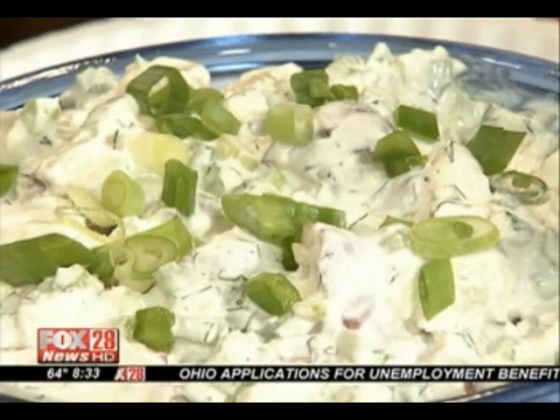And on a scale of one to five, how difficult? Obviously I could do this one. Super easy. You know what? If you can chop, if you can use a knife and cut up some stuff, then you can do it. Absolutely, it's really, really easy.